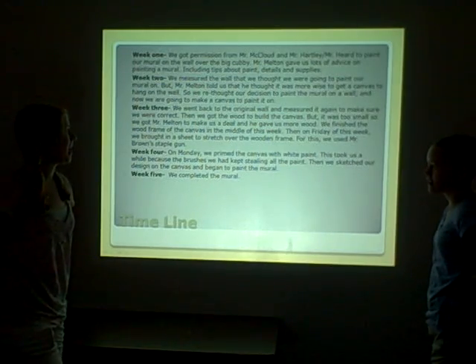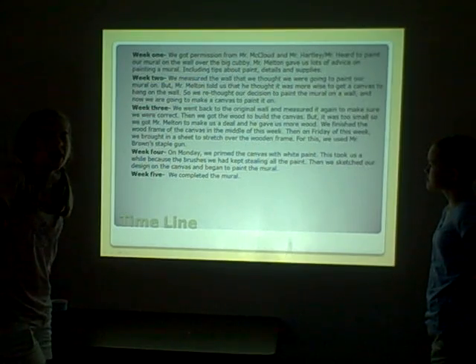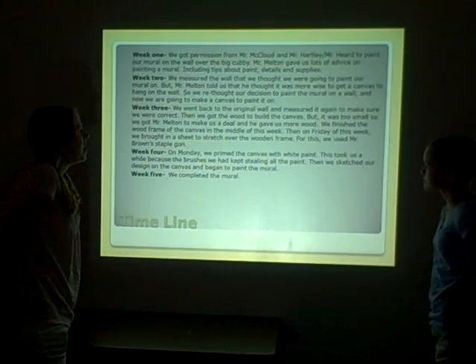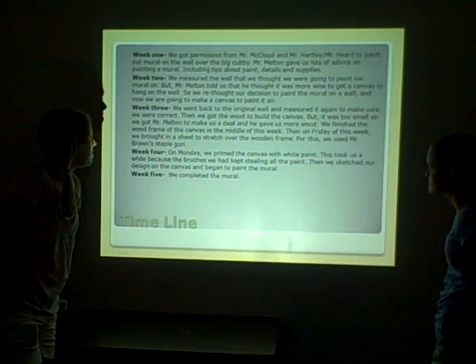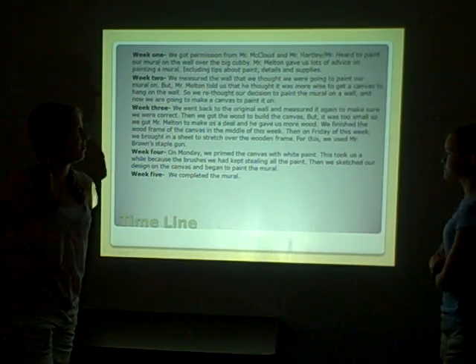In week three, we went back to the original wall and measured it again to make sure we were correct. And we got the wood to build the canvas, but it was too small, so we got Mr. Milton to make a deal with us to give us more wood for the wood that we had previously bought.